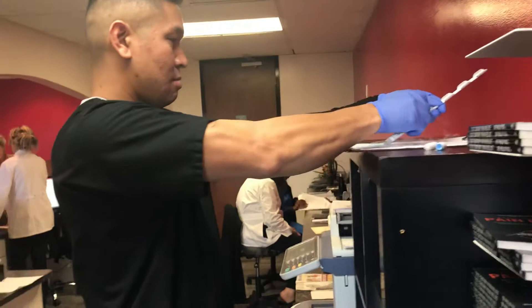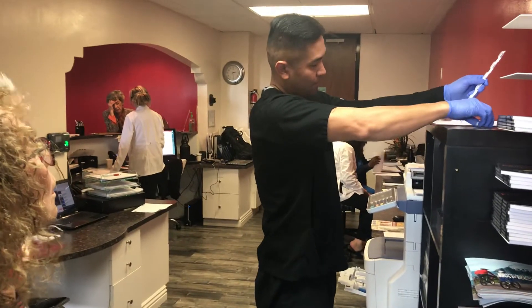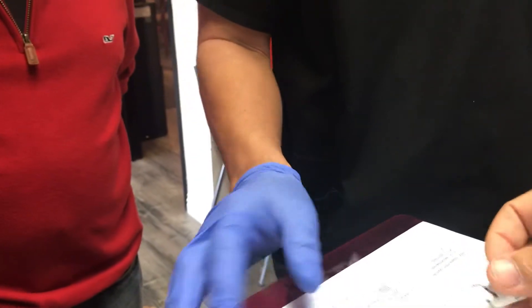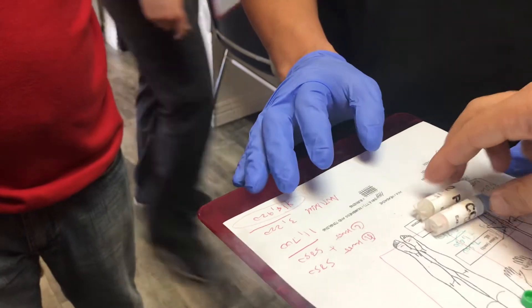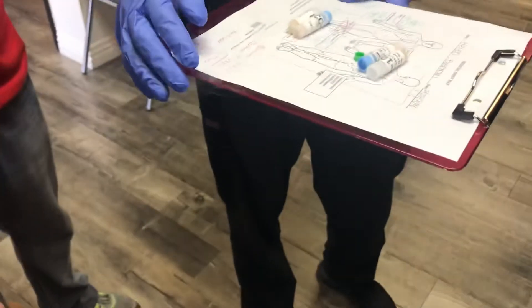We're going to show you how we defrost the cells. So if you look at your chart here, for your anti-aging you're going to get double the cells — two types. It's going to be IV here, and then one is going to go in the left knee and right knee, but here we'll give you a double. That way it spreads through the whole body.